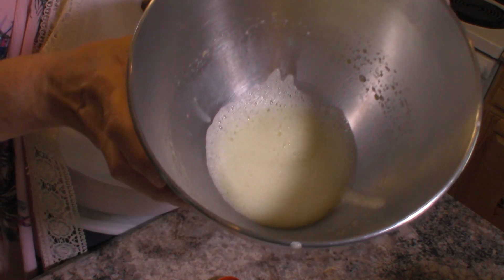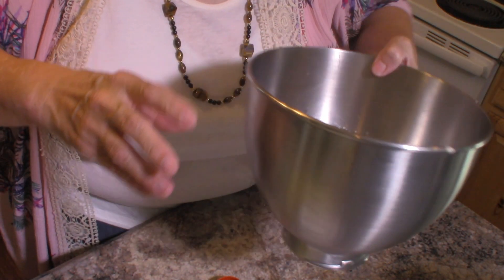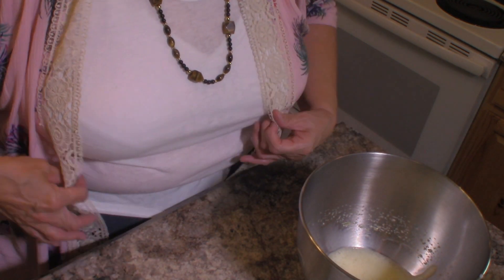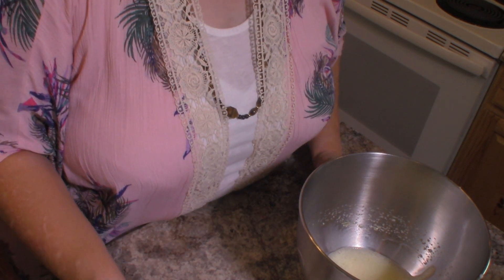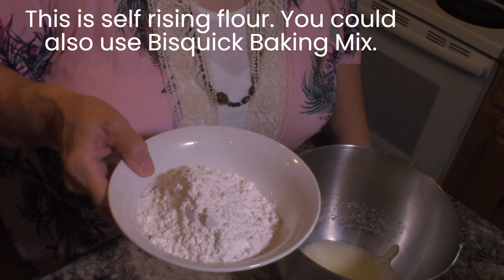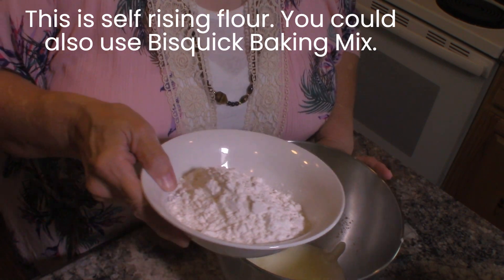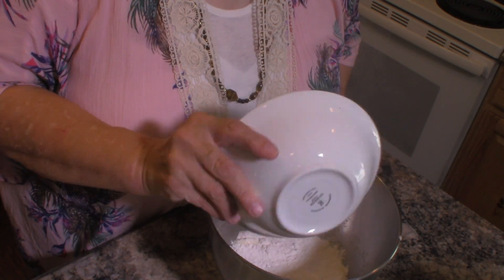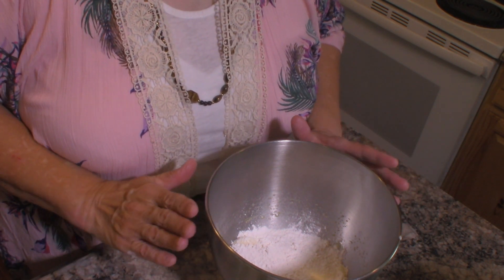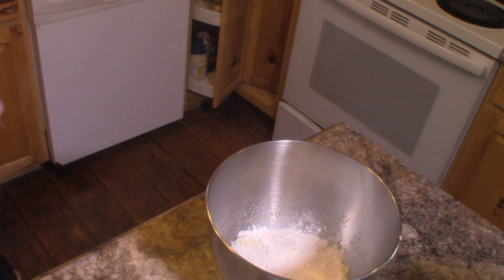Our egg is now thick and lemon colored — that's what your egg should look like. It didn't take very long. I have in this bowl just a little bit more than a cup of flour, and I'm going to dump that right into the mixing bowl. I'm not going to put it back on the mixer at this point. Let me grab my spatula, because that's what I'll be using from here.